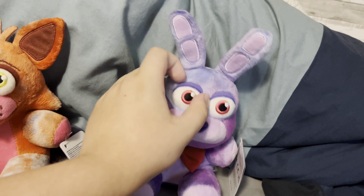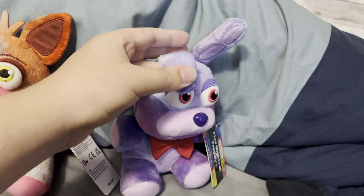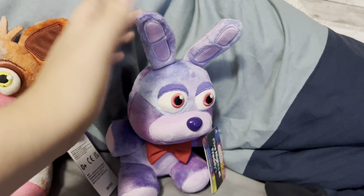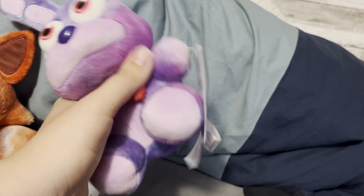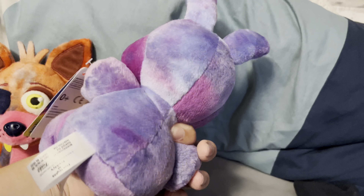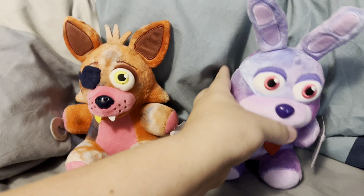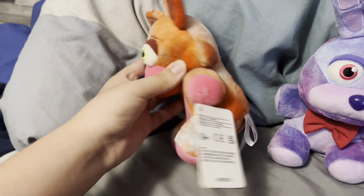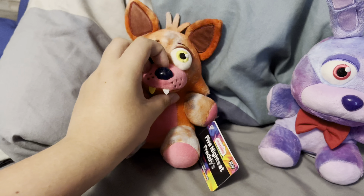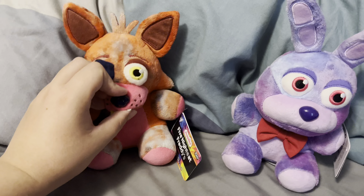Like all Foxy plushies now, he has a hook, which has no tie-dye on it. Also, here are the tags — it's just a tie-dye background with the Five Nights at Freddy's branding, all that. Yeah, that's Foxy. I really don't have much to say about him, except he doesn't look that bad — at least mine doesn't.